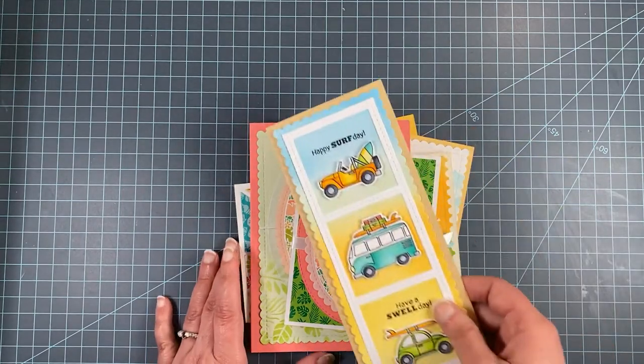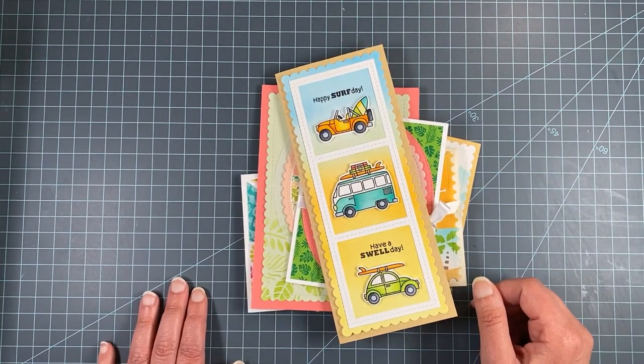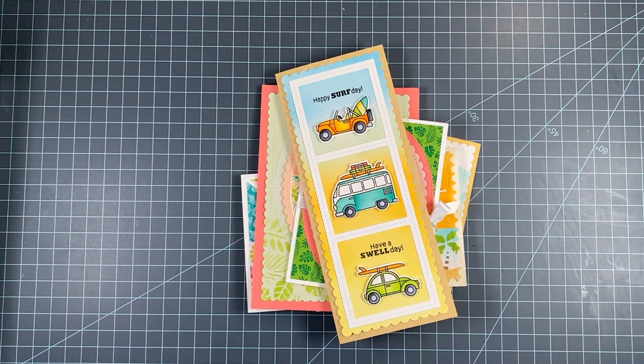I hope you enjoyed seeing all these products today. Make sure to head over to our shop — everything is up for sale now. We'd love to see what you create, so share with us and follow us on Pinterest and Instagram, like our video, and subscribe. Thank you for watching and have a great weekend.